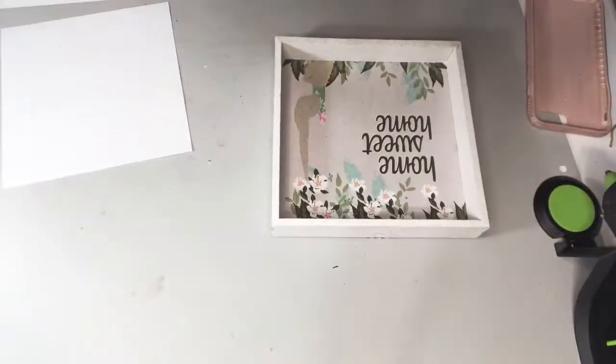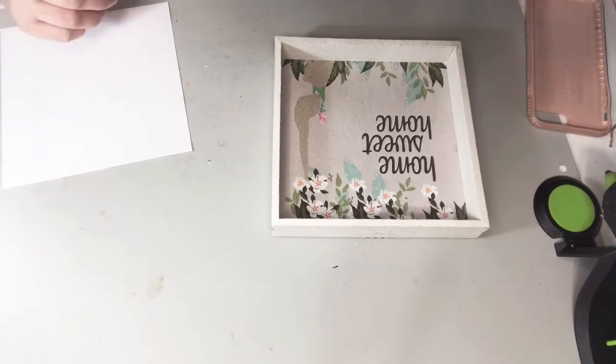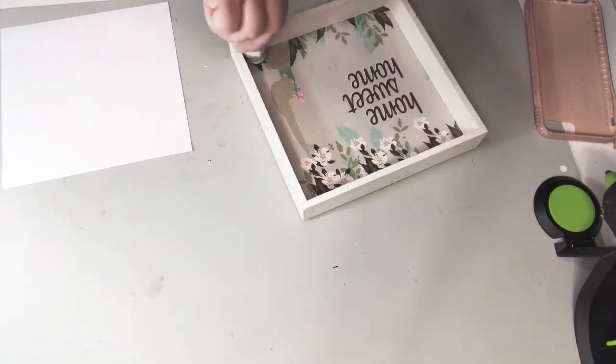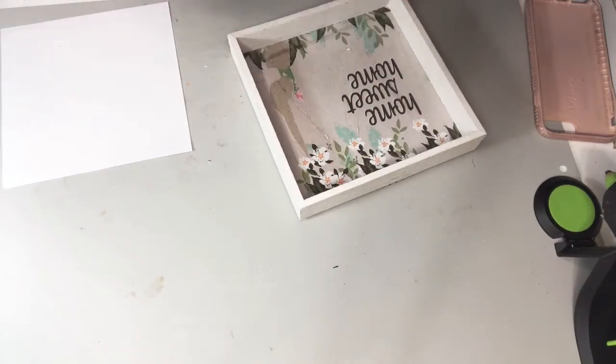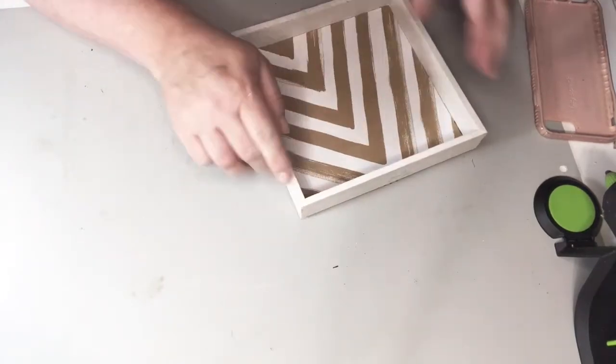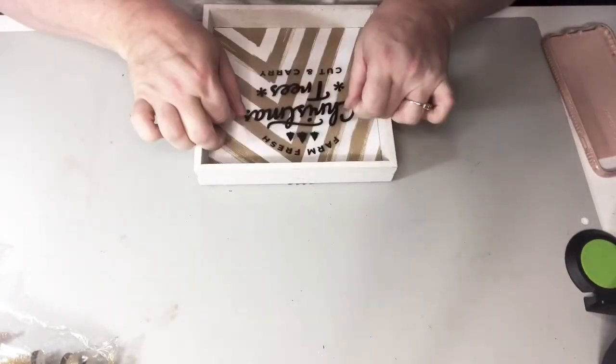I had lots of glitter to vacuum up — these little desktop vacuums are so handy. I'm going to put a little super glue down in the box and put the paper in place.